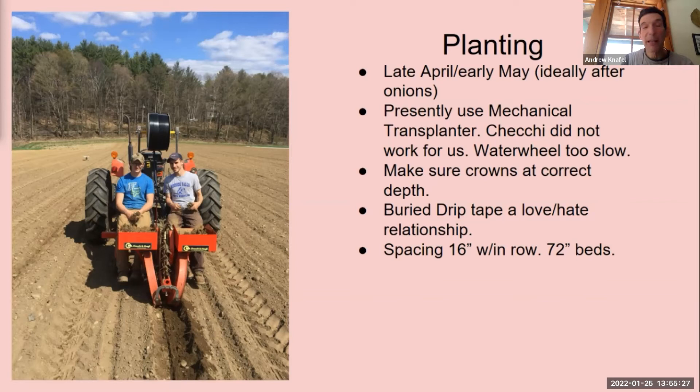Our spacing is 16 inches in the row and 72-inch beds. We used to plant with a water wheel for a few years, but it just took too long — especially after transplanting onions with a water wheel for like five days nonstop. It's nicer to use something where you can just get your berries planted really quickly and move on.